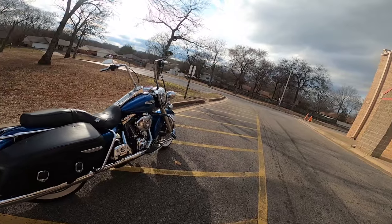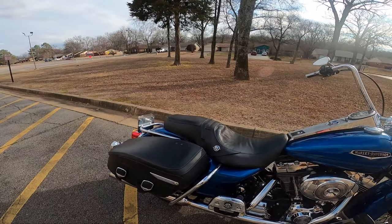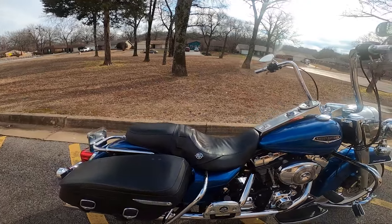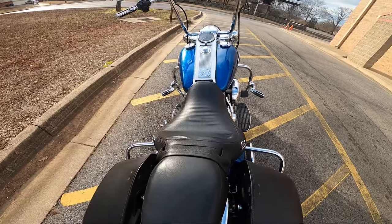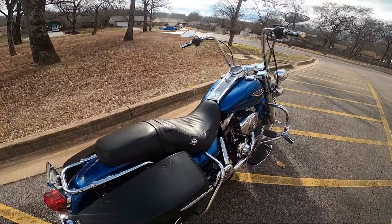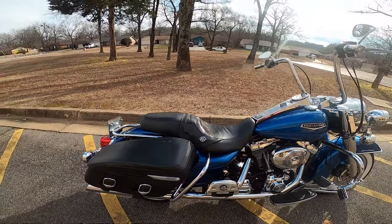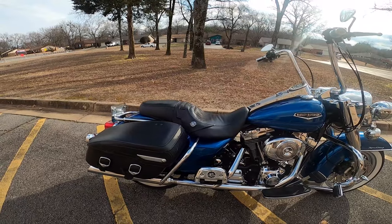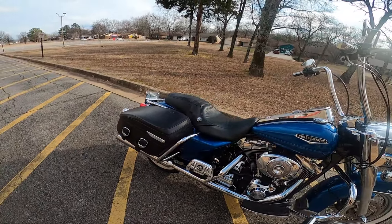Number four is probably going to be the seat. I like the seat fine, but if you look at it, it's wide. I need the seat to be a little bit more narrow for my legs in order to help reach the ground again. But we will get this thing set up, and those are the must-have mods for me.